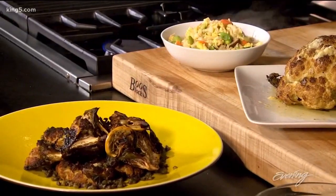So there you have cauliflower three ways: whole roasted, lemon fried chunks, and of course our fried riced cauliflower.